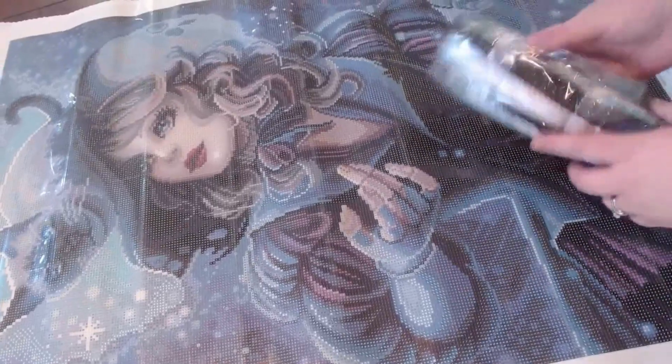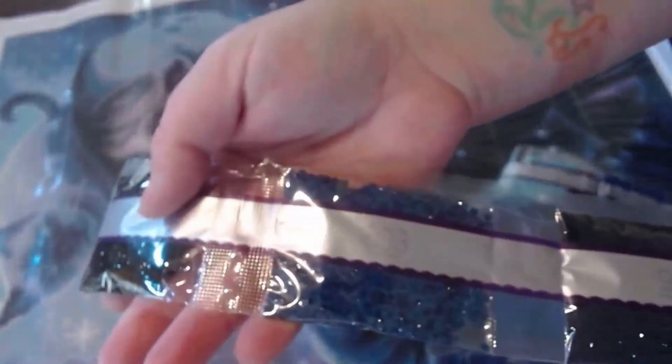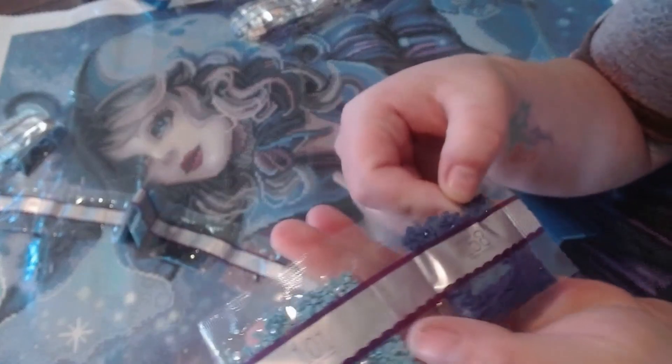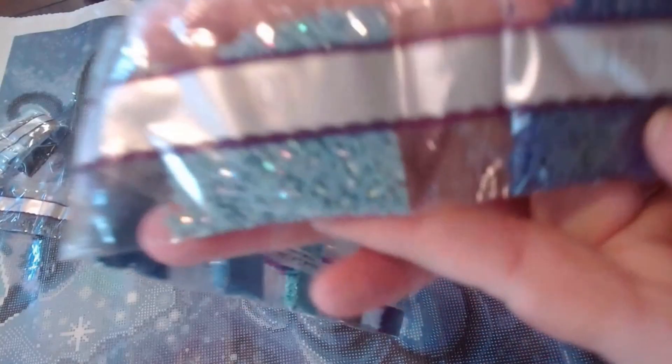Let's open up the drill bags. Right off the bat we have our darker colors: 939, 123 — and there are two bags of that — then 803 and 310. These are the darker colors, probably within the sky and her dress. Beautiful dark blues. And that one's like a dark purple. We also have 158 — that's a regular drill. Diamond Art Club's round drills are so faceted they all look extra blingy. And 101 is an AB drill.